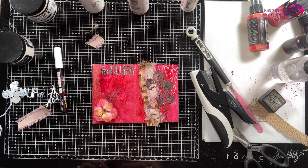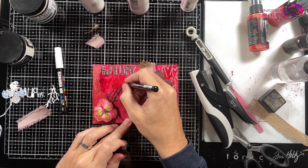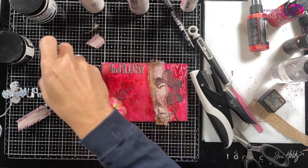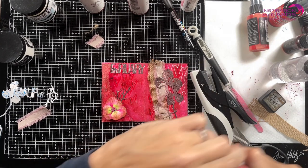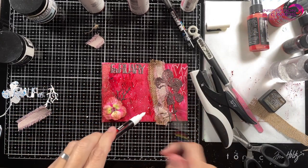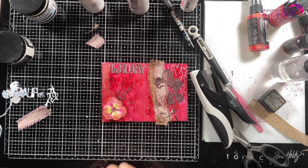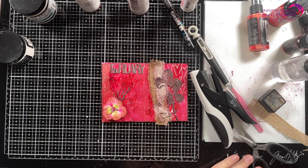And then with my black Posca pen I'm going to make some shadows on the inside here — bring in some black. Then I take my white Posca pen, the bigger one, and I'm going to do some white splattering. Snow in February — that's what I mean. I'm quickly going to dry this because knowing myself I will smudge that everywhere.